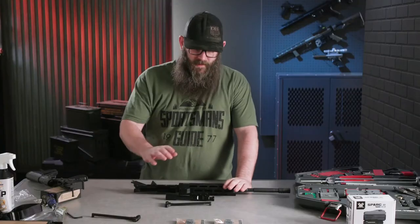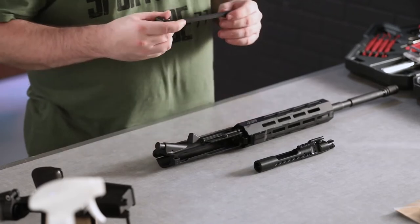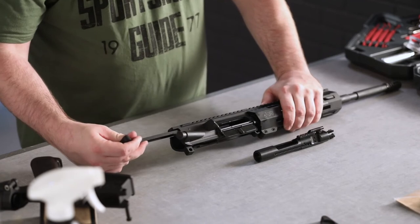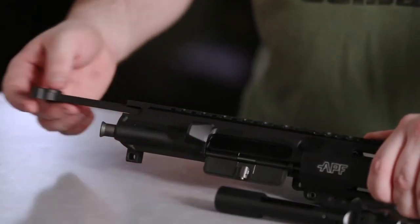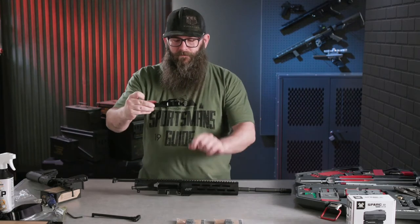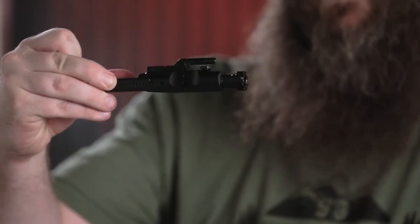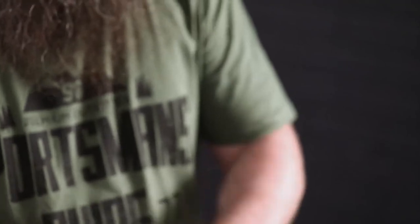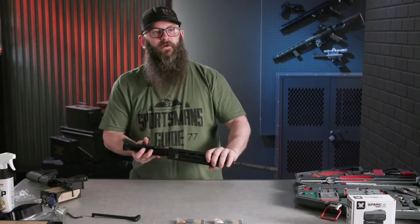The next thing we're going to do is significantly easier than putting together that lower receiver. We have an APF completed upper receiver here, as well as a BCG and a charging handle. BCG stands for bolt carrier group. Starting with the upper receiver and charging handle: the charging handle has two little dimples about an inch from the front end. Insert those and the rest of the charging handle into the back of the upper receiver, find the groove, and it'll click into place. Then take your bolt carrier group, orient the gas key up top, and extend your bolt all the way out so that your cam pin on top sits flush underneath the gas key. Line that gas key up into the bottom of the groove and put it all together. That is your completed upper receiver.